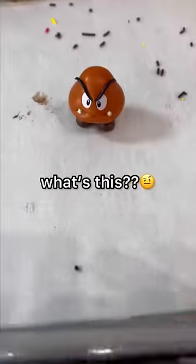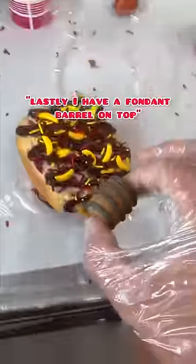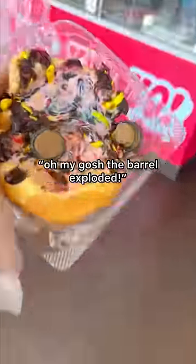Yo, what's this? Cool mom's sprinkles. I have a fondant barrel on top. Yo, what's happening? Oh my gosh, the barrel exploded.